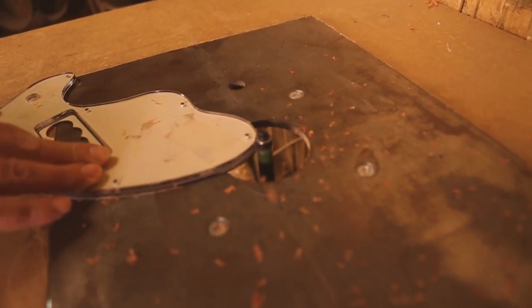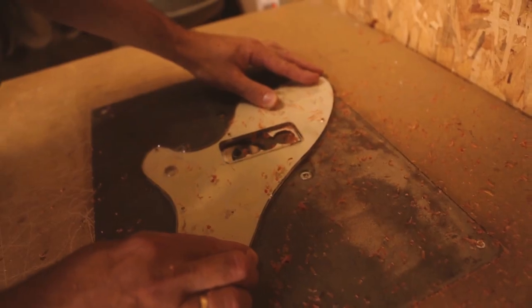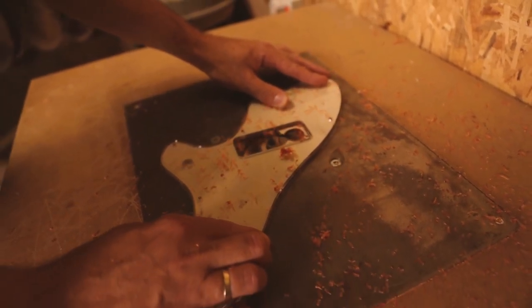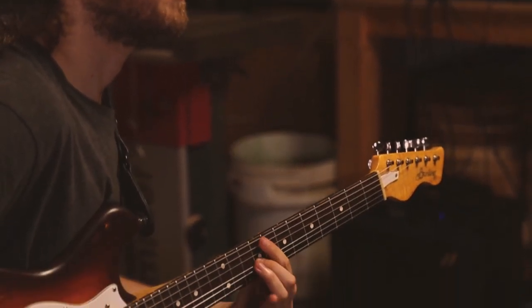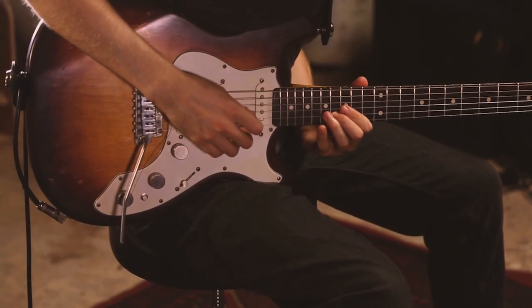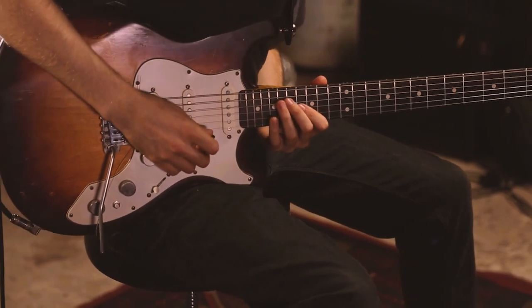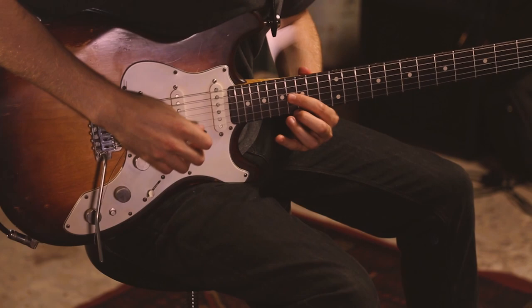With building this custom guitar, I was looking for something that's more open and resonant and clearer in the lows and fatter in the highs. And that just has depth across the whole range, and if I play a chord then all the notes are clearer.